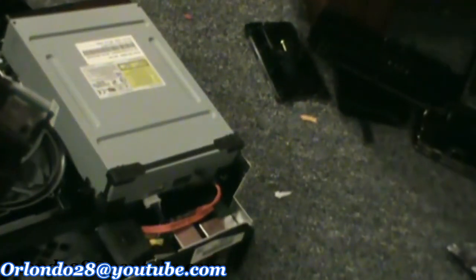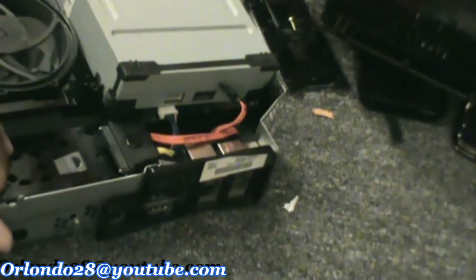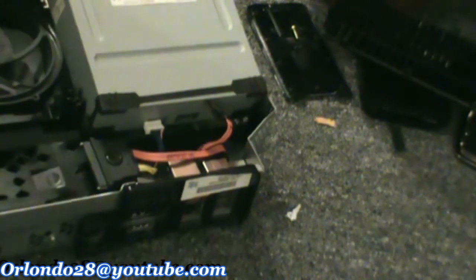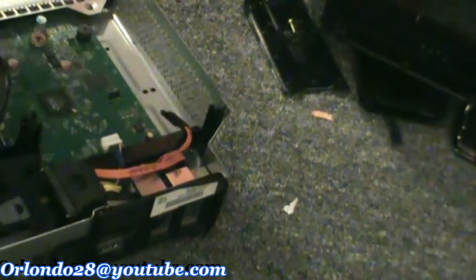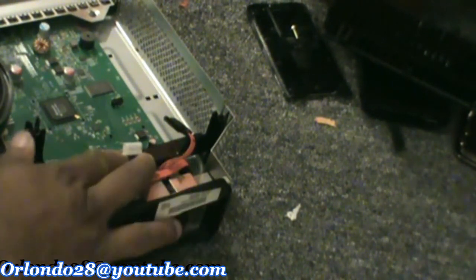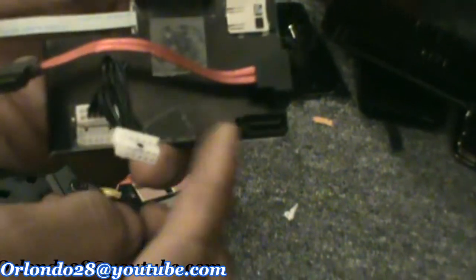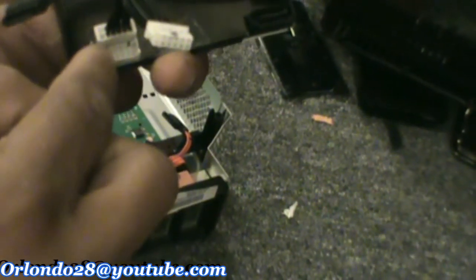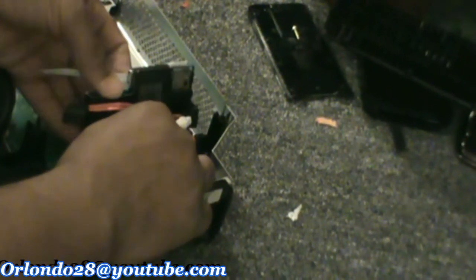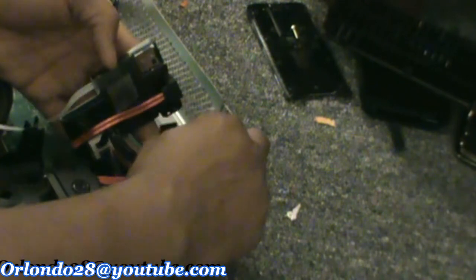Now we're going to go to the drive part of it. Let me move this over so you guys can see what I'm doing. I have my drive disconnected already, so what I'm going to do now is put the power cable and the SATA cable onto here. I like to put this part on first because it's harder, and then slide that one in there. Line it up right, slide it in there, then slide the SATA cable part in.